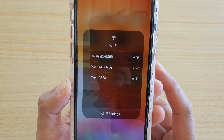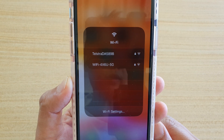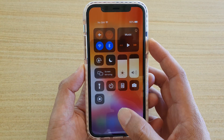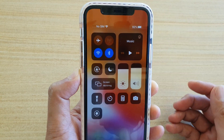In this video I will show you how you can quickly switch to a different Wi-Fi network from the control center on your iPhone 11 Pro running iOS 13. First, let's go back to your home screen. From your home screen, or from any screen for that matter, swipe down on the top to open up control center.